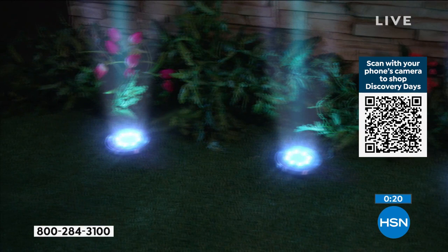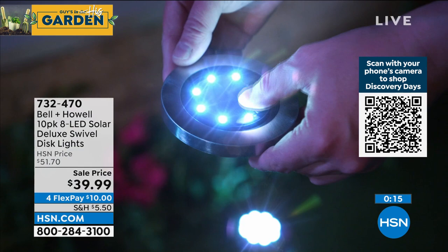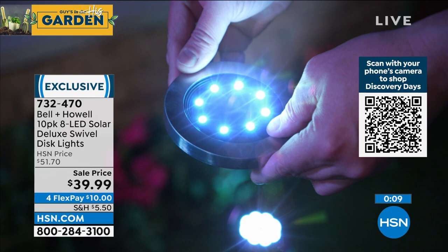100%. You've never had an easier home improvement job that's going to give you the most impact for the least amount of work. If you want to get them, the item number is 732-470. These are exclusive here at HSN. Just pick out a color, whatever color you want, send them outside — you'll be so excited. You'll never be so happy to see the sun go down.